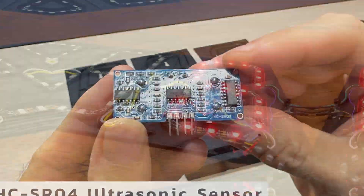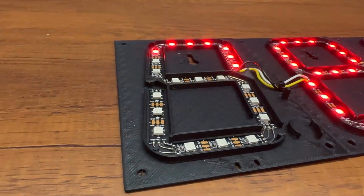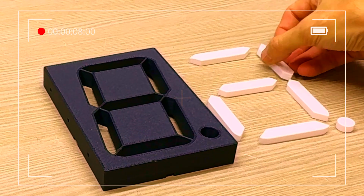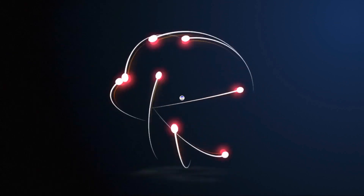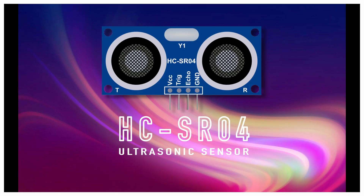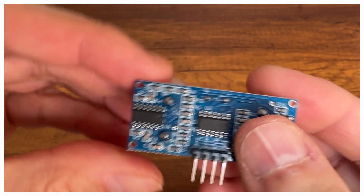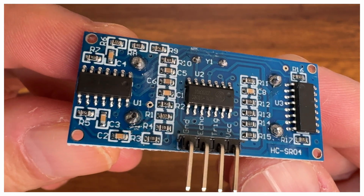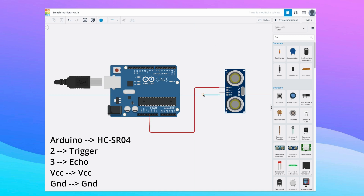This video is brought to you by S.T.A.L.A. Hi guys! In the previous video, we saw the characteristics and operation of the HCSR04 ultrasonic sensor. In this project, we use it to create a distance meter for parking a car by connecting it to an Arduino Nano and creating a digital display with WS2812B NeoPixel LEDs.